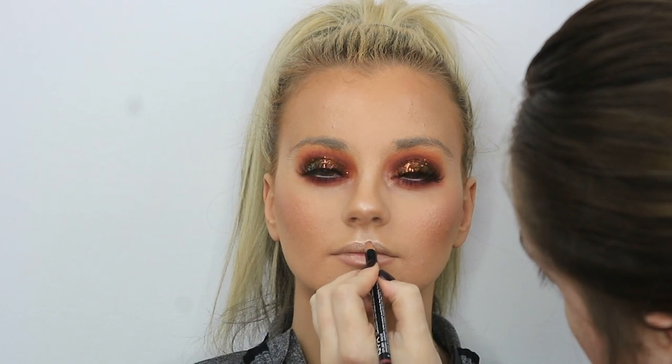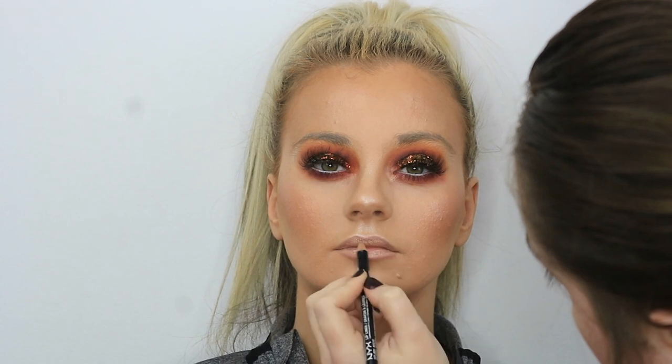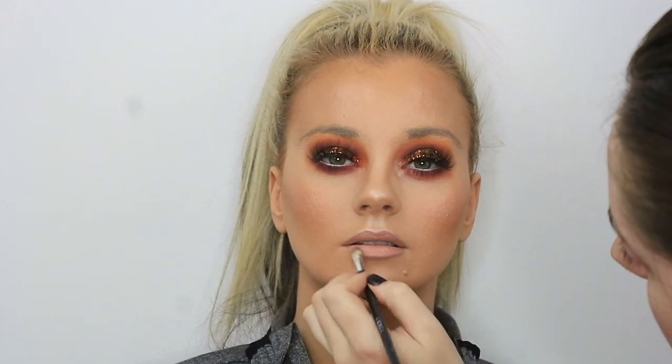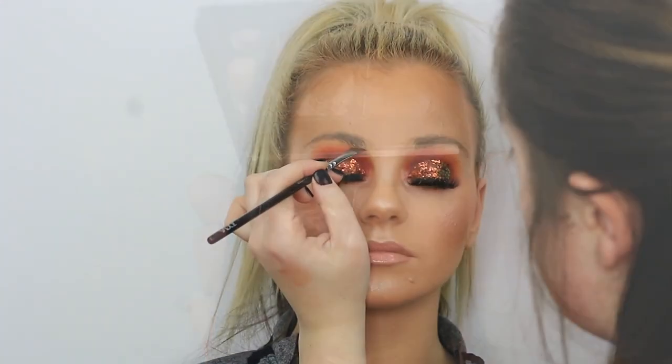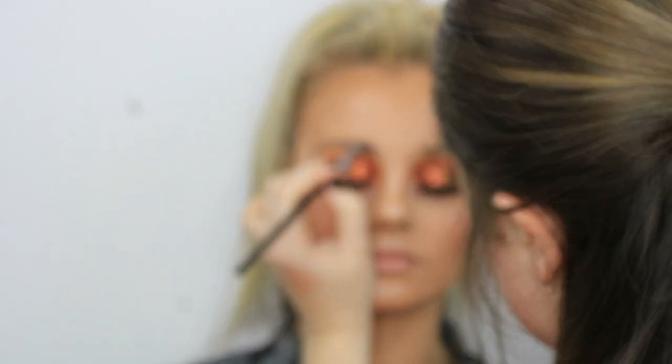Moving on to lips — I'm taking my NYX lip liner in Mauve just to line the lips. Then going in with a touch of Primark lip products. I was using what I think is the PS Insta Girl liquid lipstick, and then went over the top with a touch of that peach oil lip gloss in Peach Me — it's a gorgeous nude lip gloss that smells of peaches. Finally, filling in the eyebrows: brushing up the hairs then dipping into my Sleek brow kit in Dark. Some people might come for me because my model is blonde and the eyebrows are going on pretty dark, but this is how she normally wears her eyebrows — she has dark eyebrows, she doesn't wear them light.